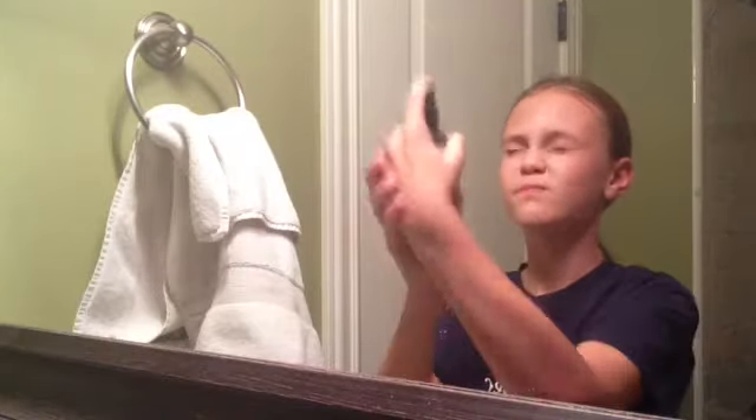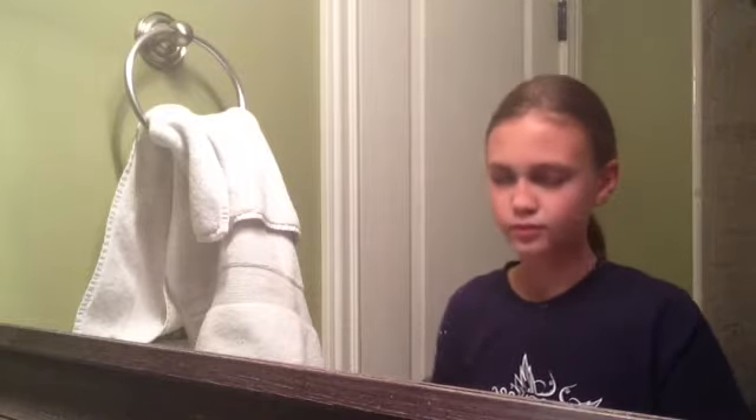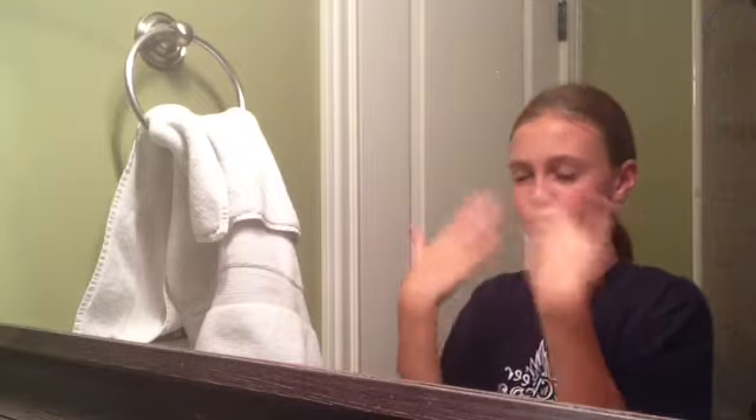Now I'm taking the Breath of Fresh Air Toner from Lush and doing three sprays all over my face. I love this toner — it's so refreshing, it smells like citrus, and it has this nice cooling sensation. I seriously love it and recommend it to everyone.